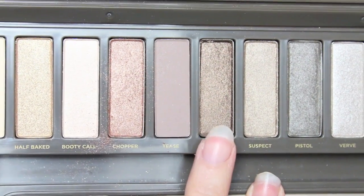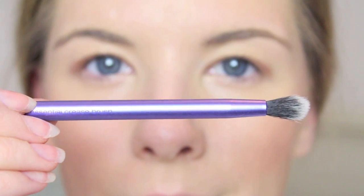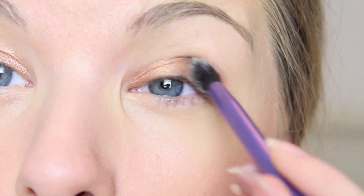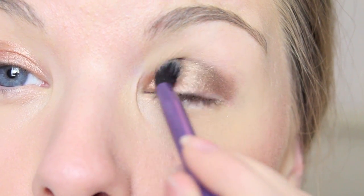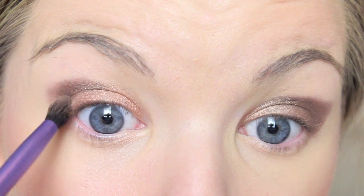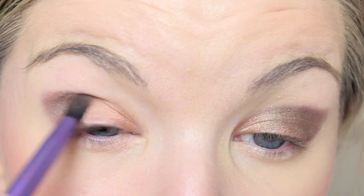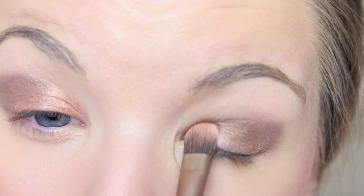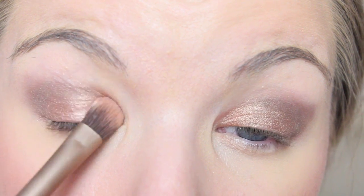For the crease colour and outer corner I'm using a colour called Snake Bite — it's a kind of browny gold and it's absolutely beautiful. I'm just blending this into my sockets and then taking it up a little bit higher just to give it that real smoky look. I also went back in with the lid colour just to really make that stand out.